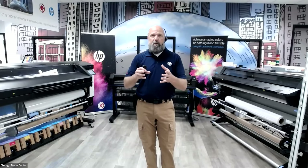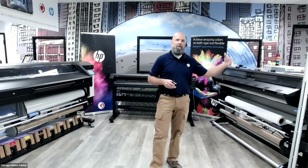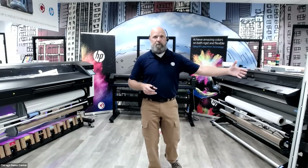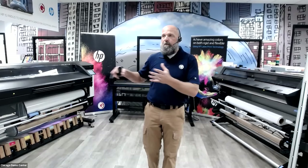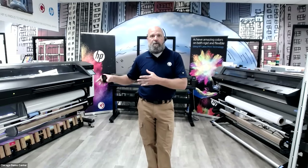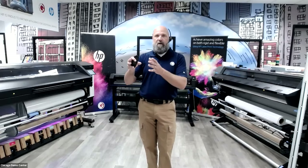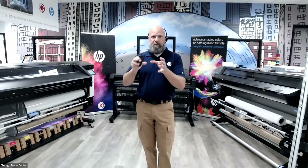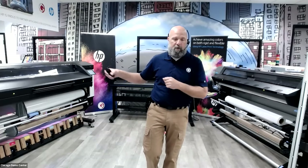When HP released the new 700 and 800 series, they discontinued a different model. The 300 series — the 365, 315, 335, and 115 models — are still in existence, still producing them, still available for sale. The changes in the 700/800 series had overlap with the 500 series, so HP discontinued that line. The 560 and 570 aren't going to be available going forward — they're directly replaced by the 700/800.